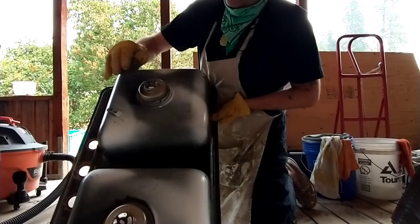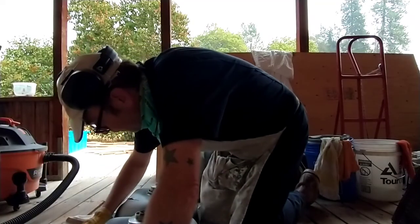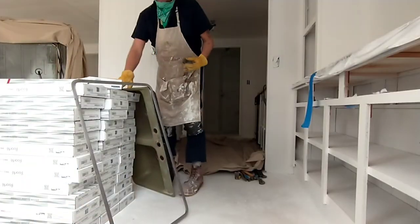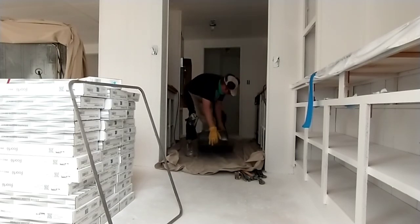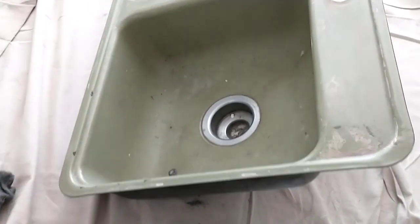Steel wool, just to clean this up a little bit. It's quite hot and smoky out, so I decided to move inside and set up this tarp to catch my mess in this kind of messy job.